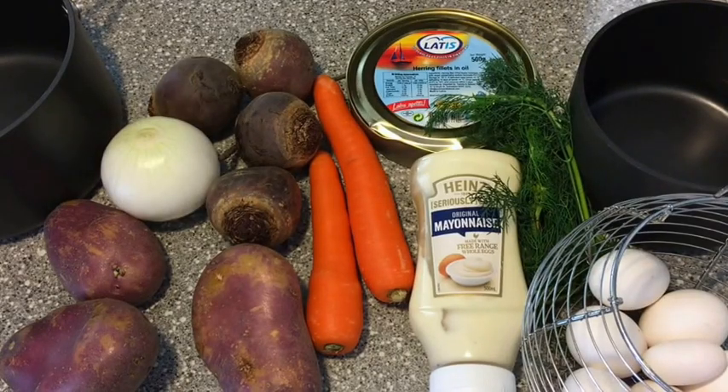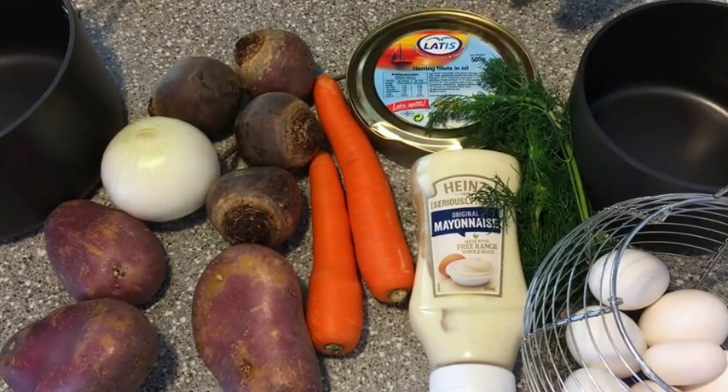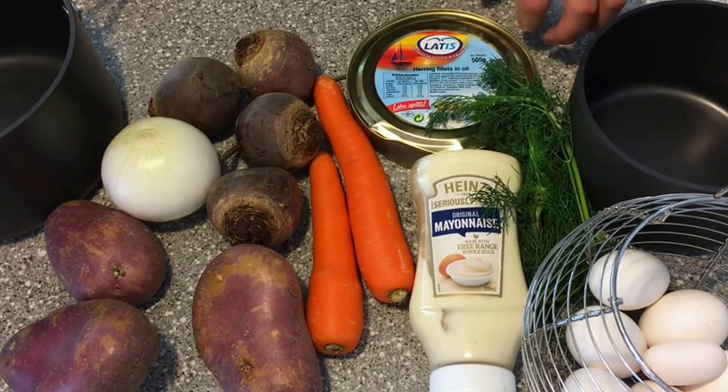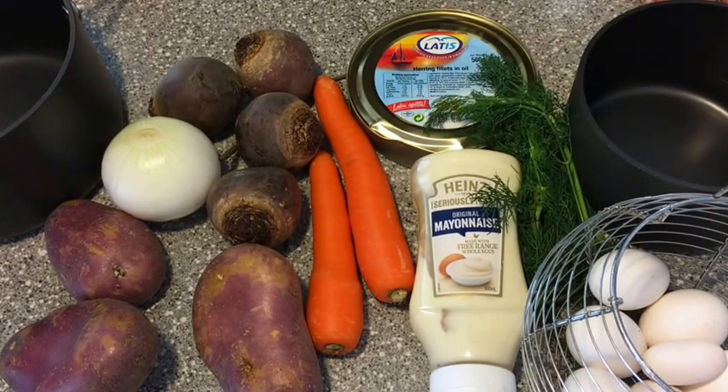As you can see, the ingredients are really simple. Got a few potatoes, three large beets - I got four small ones - a white onion, carrots, herring fillets that are in oil, or if you have salted herring you can find that in a European deli. Heinz mayonnaise - it's got to be Heinz, or Best Foods, or Hellman's mayonnaise. That really does give the shuba the correct flavor. Some dill for garnish and some eggs which we're gonna hard boil.